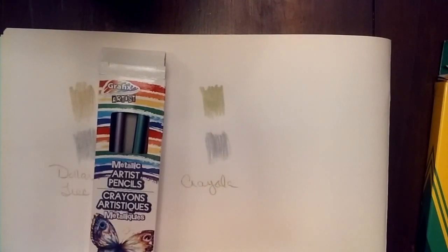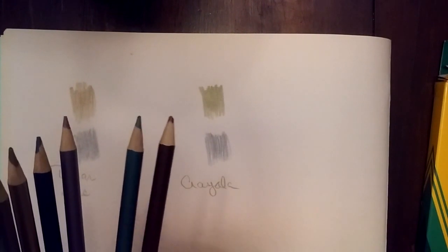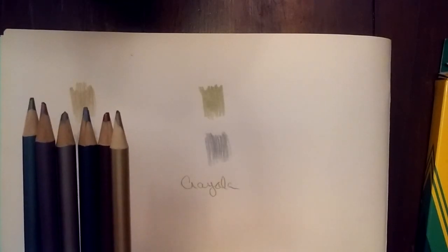So are these Dollar Tree pencils worth a buck? Yeah. You are getting some good colors in here — a metallic red, a greenish blue, purple, a darker blue, and the gold and silver. You know, if you're getting the big box of Crayola it does break down to be a better price point and you're getting a lot more colors. So I'm going to leave it up to you — which one do you think you'd want to buy? I've been a Crayola girl all my life and if I had the choice I'm probably going to go with Crayola, but I'm still glad I bought these others because they did come with the metallics that are in the Crayola box.